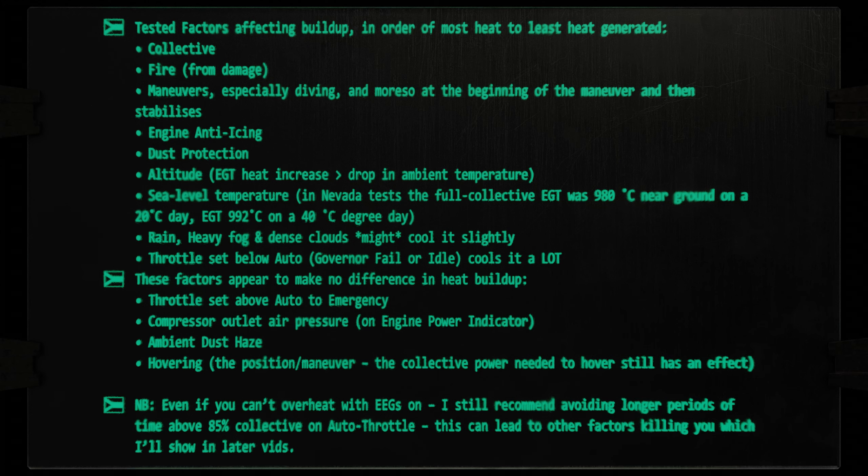Increasing your throttles from auto to full emergency power does almost nothing to increase temps, but lowering your throttles definitely reduces temperatures. So if your EEGs fail and you don't need the power, you can drop your throttles about halfway from auto towards idle, which is the governor fail position. There's no notch you can easily see — just eyeball it halfway down, but it is shown on the controls indicator. Otherwise, the best control is simply not maxing your collective power. Heat usually drops quickly.